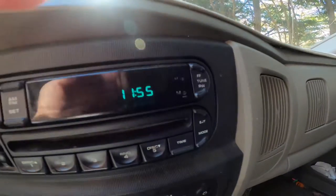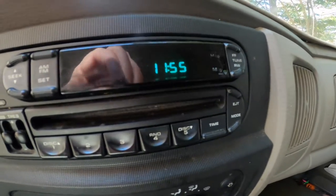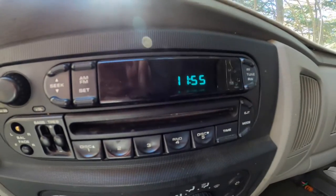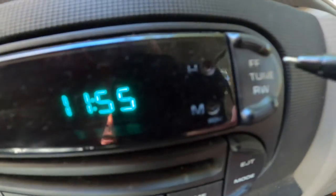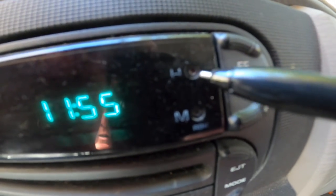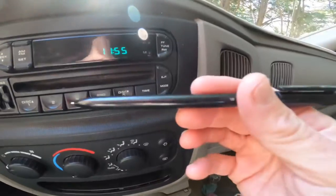Today I'm going to show you how to adjust the clock on a Dodge Ram 1500 — daylight savings coming up, everybody's trying to figure out how to change the clock. It's pretty simple: you have an H and an M right there. The H stands for hours, the M stands for minutes. You just take a sharp object